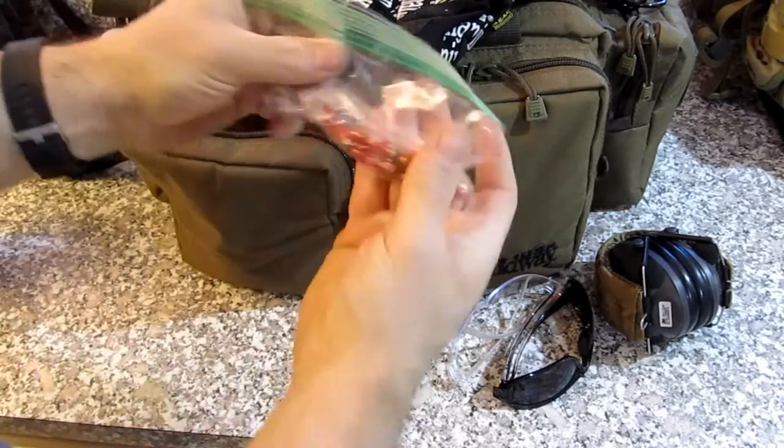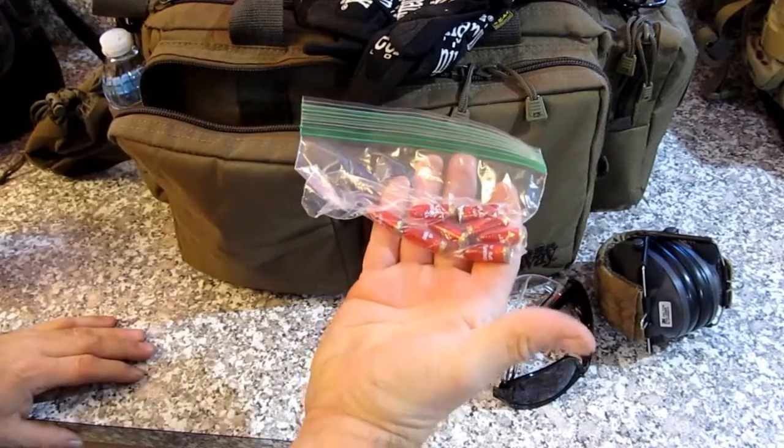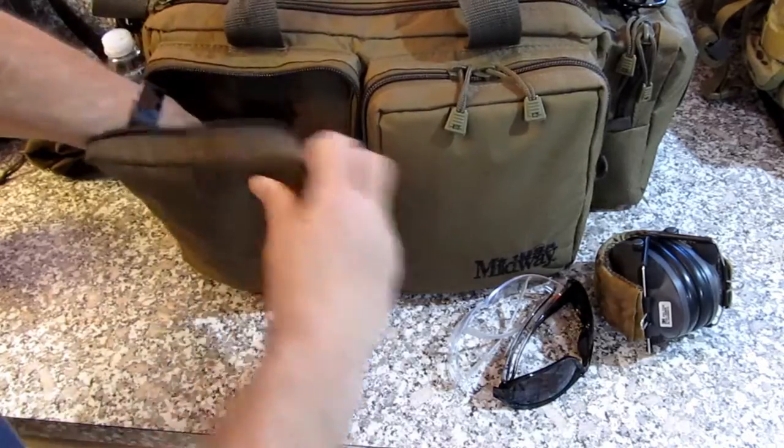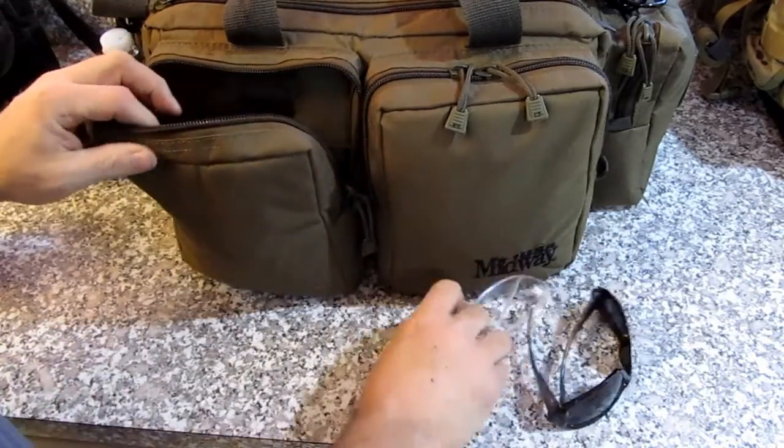Some snap caps for doing dry runs, malfunctions, and what not.